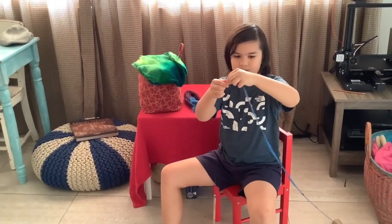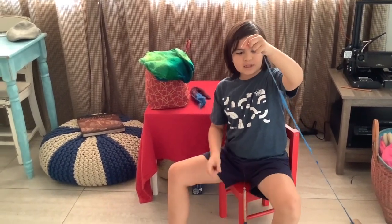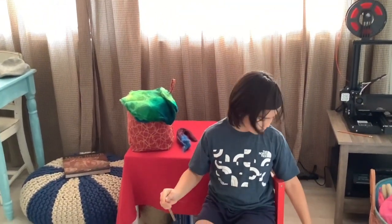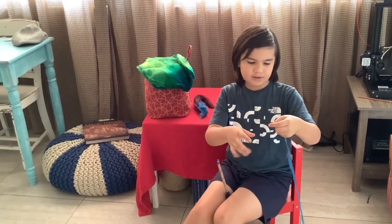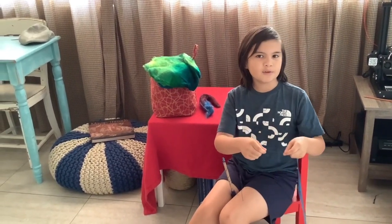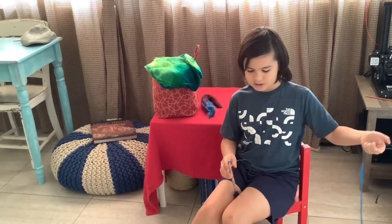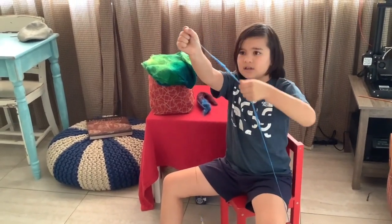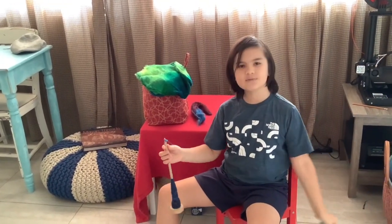Another way to spin it is from an Andean bracelet — the same one you use for plying. You can make an Andean bracelet with the fiber and just take one end and spin from that. You don't have to do two ends like when you're plying. If you haven't watched that video I will link it in the description. And that's basically how you spin silk hankies — see you next week, bye!